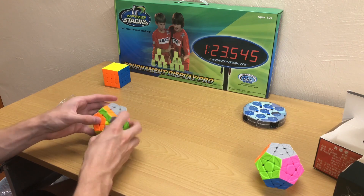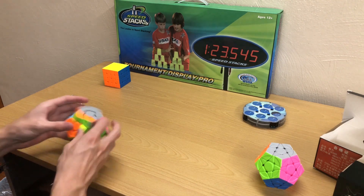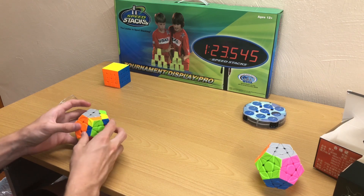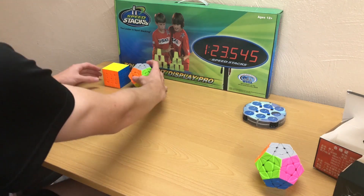Out of the box this thing is so incredibly good. Definitely better than GAN, definitely better than whatever else is out there — the Galaxy v2, v2LM, whatever. This is super solid out of the box, and I think it's only like $13. So definitely recommend picking one of those up.